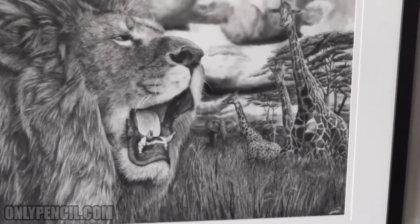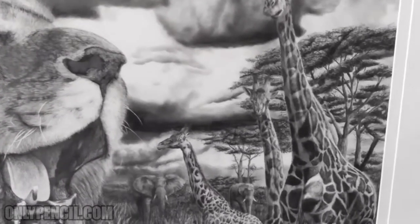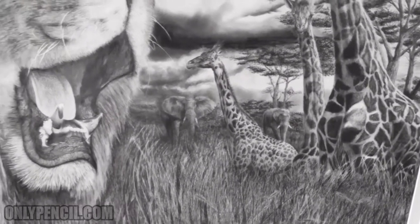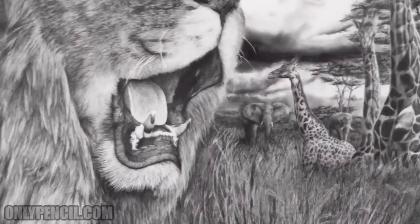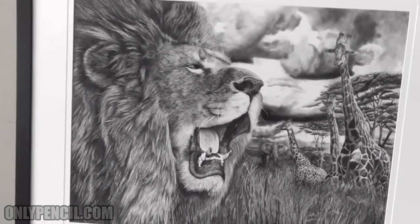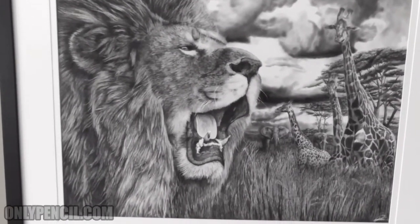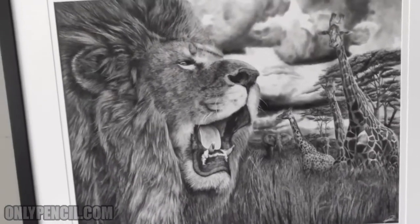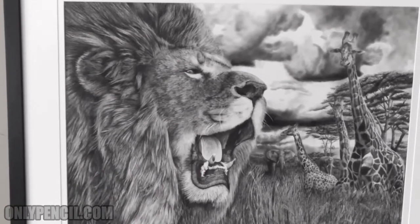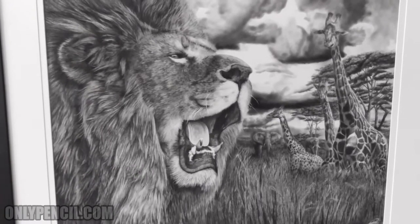So in this one you have two elephants and three giraffes, trees, and grass. I'm really happy with this one. Lions are pretty challenging to draw because of their manes, but yeah I'm pretty happy with this. This was my second drawing that I did measuring 30 by 40.